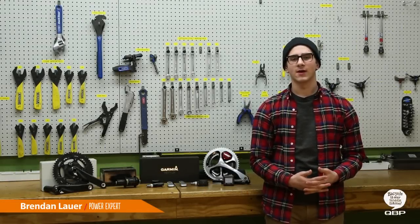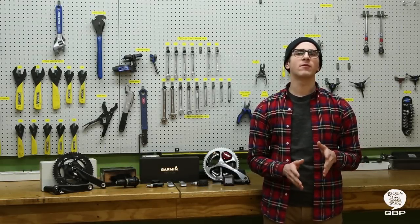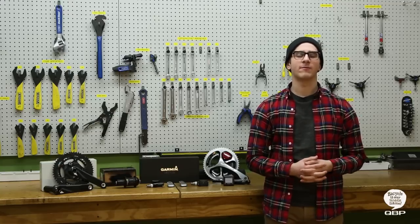Brendan here from QBP. Today we're going to talk about power meters. Cyclists have more access than ever before to data because of the ever-increasing popularity of power meters.